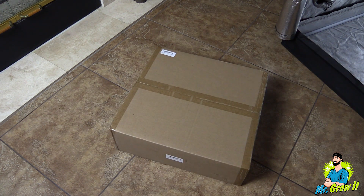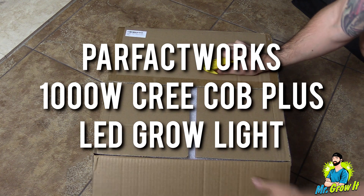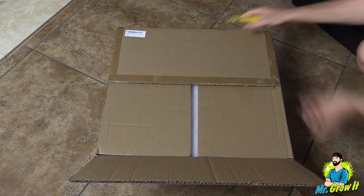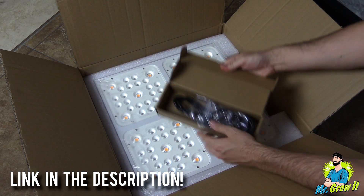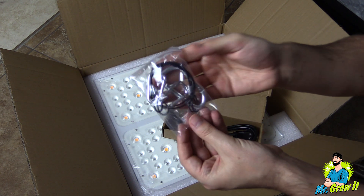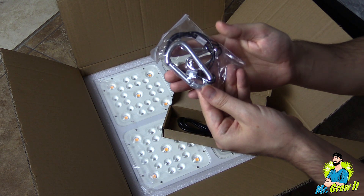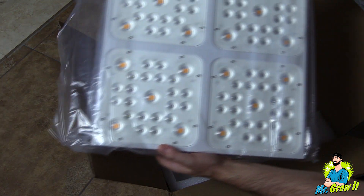What's up everybody, my name is Chris, aka Mr. Grow It. Perfect Works sent me over their 1000W Cree COB Plus LED grow light, and in this video I'm going to unbox the unit, test the power output, and do a heat test on it. I won't go over all the features but I will link it in the description below. First thing out of the box is a wire hanging kit, another wire hanging kit, a power cord, and lastly the LED grow light.